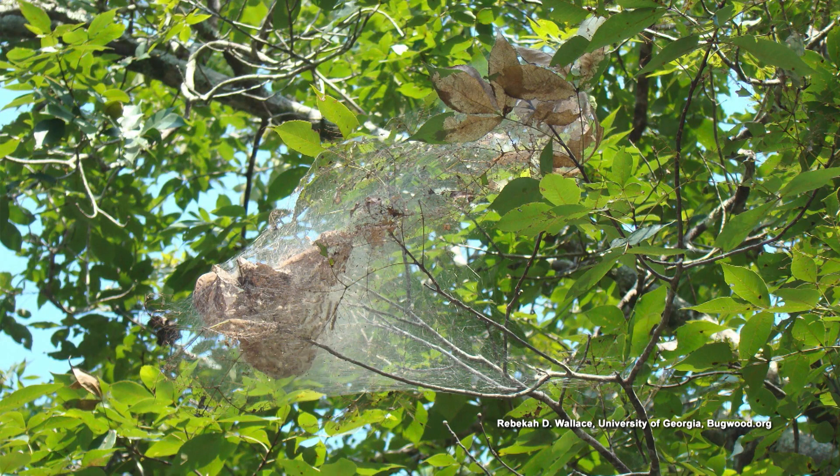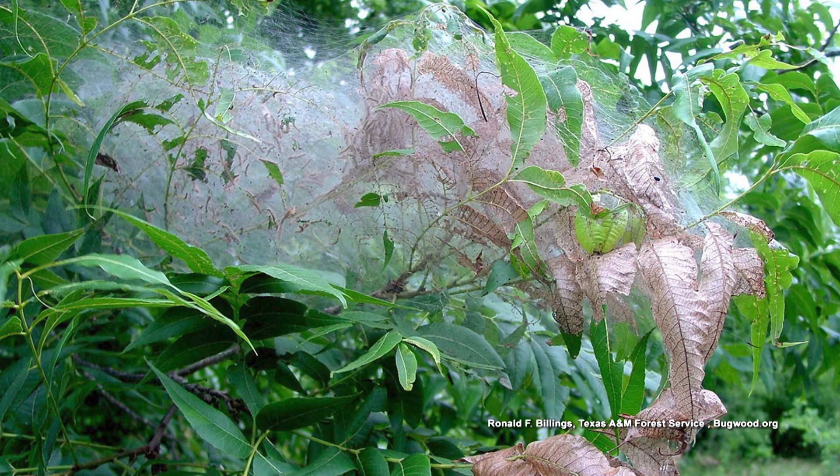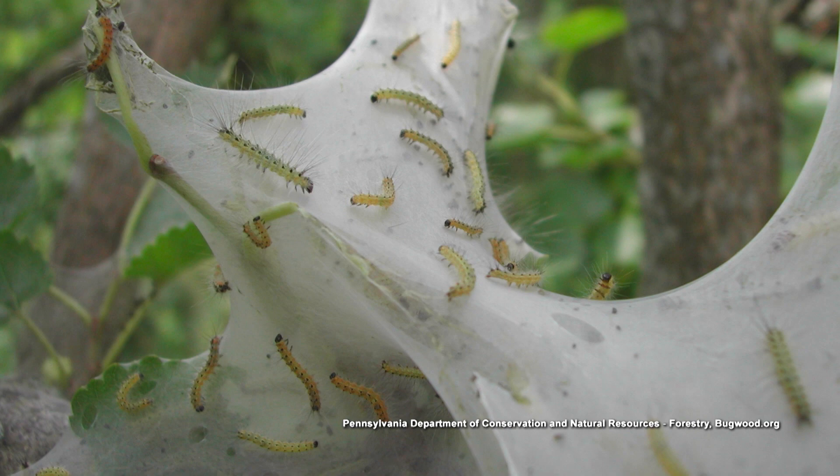If it's a smaller case of it, you can remove the web. Some people will get a big stick, punch a hole in it, and the birds will go in there and eat the worms. That's kind of a natural way to deal with it, but a case like that would be pretty tough.